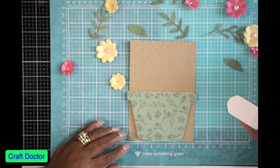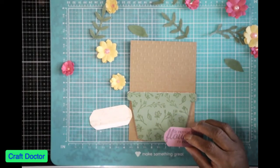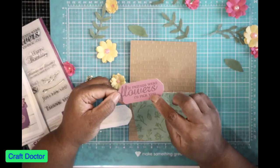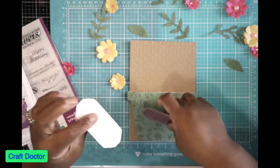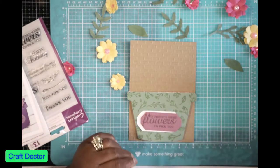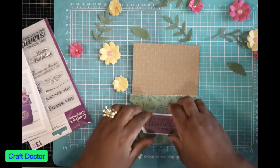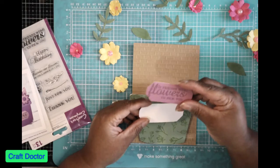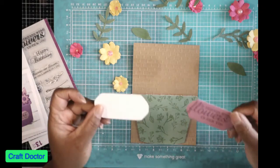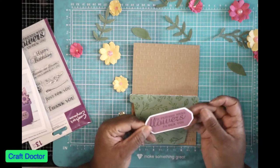The set also has a frame die in it. I cut out the frame die after I stamped the sentiment and put it on here, but it looked too plain, so I created my own backing. All I did was take the die, draw a circle around it, cut it out, and make a matte layer. That's a way you can make your own matte layers when you don't have an extra die — you just trace the die itself and cut it out.